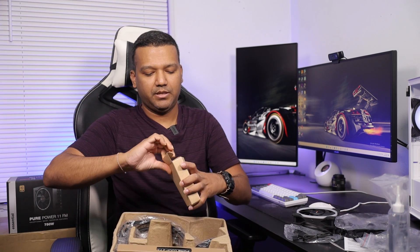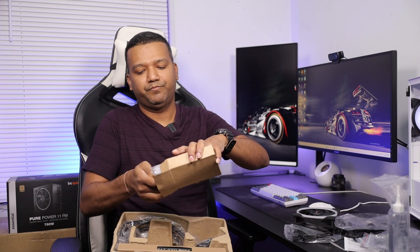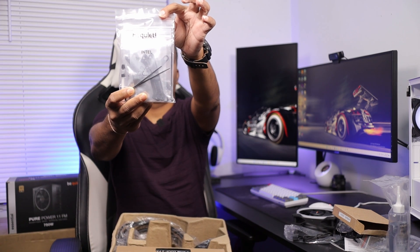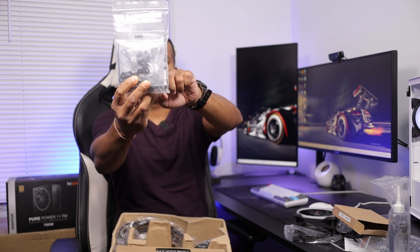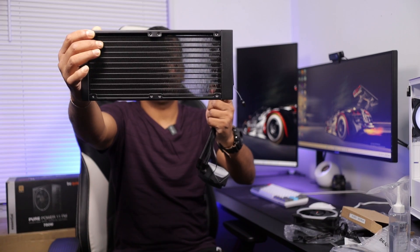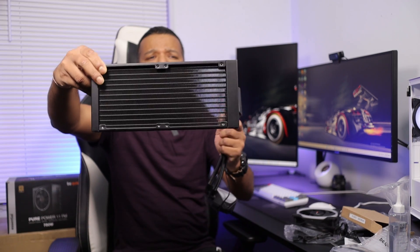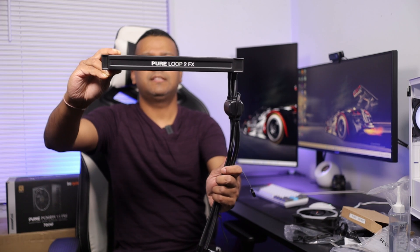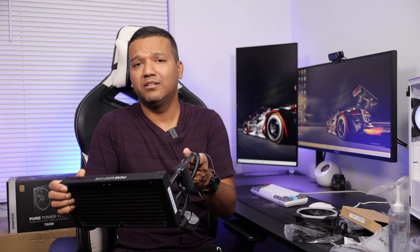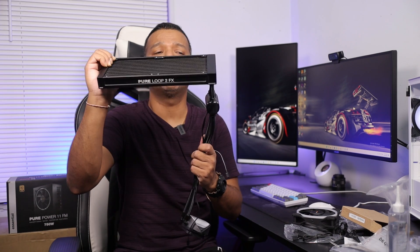The box also includes screws and the Intel and AMD installation kit. Looking at the 240mm radiator — it's not overly large. If you want something bigger, they offer the 280mm or 360mm. My case isn't that big, so I'll be sticking with the 240mm.